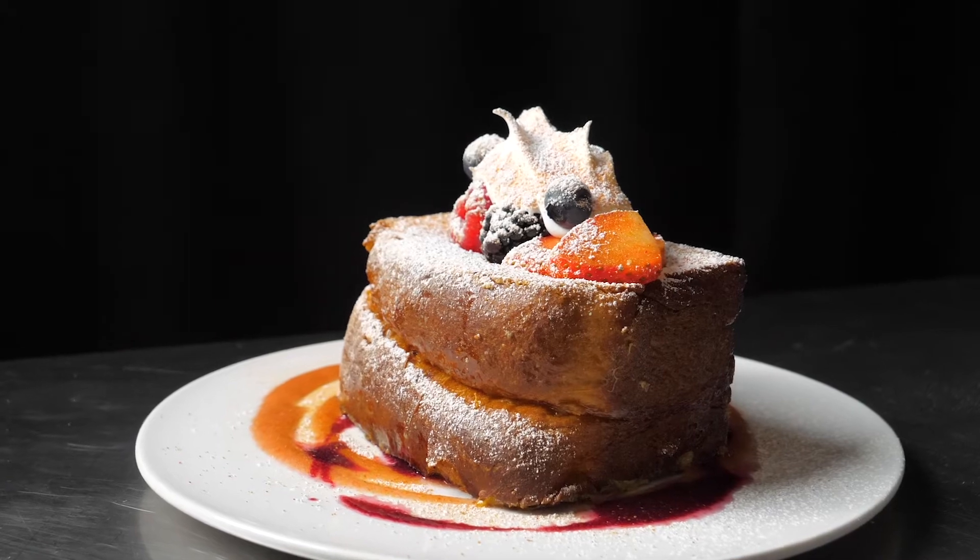Hey, what's up everybody? My name is Mikael Anthony. This is Crave to Create, and I made stuffed brioche French toast. But first, give it a thumbs up, like, and subscribe. All right, let's get cooking.